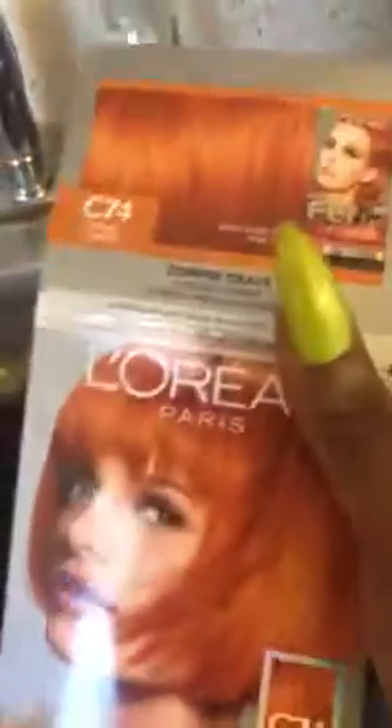Now the dye kind of looks purple — but it's actually orange. This is the color I want my hair to be, and this is the color it's going to come out.